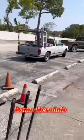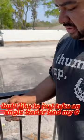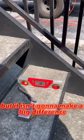With stairs there's a rise and a run, but I like to just take an angle finder, find my zero using a step — the step might be off but it isn't gonna make a big difference — then I take my level.